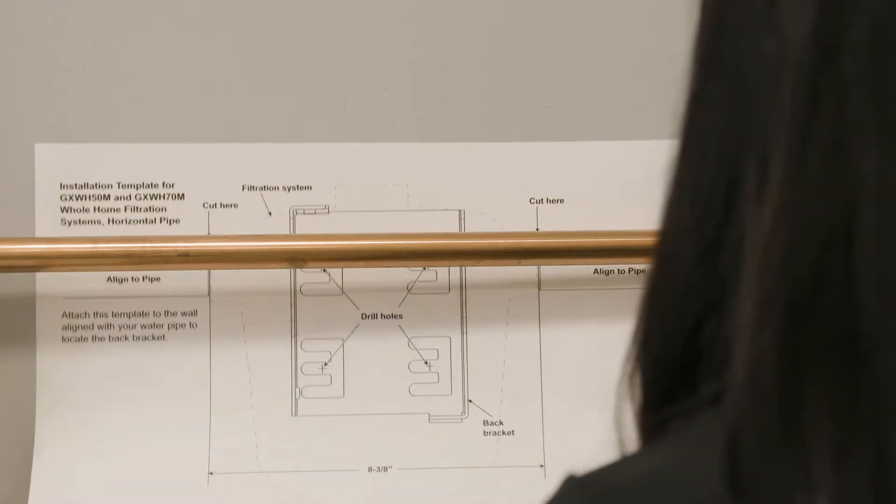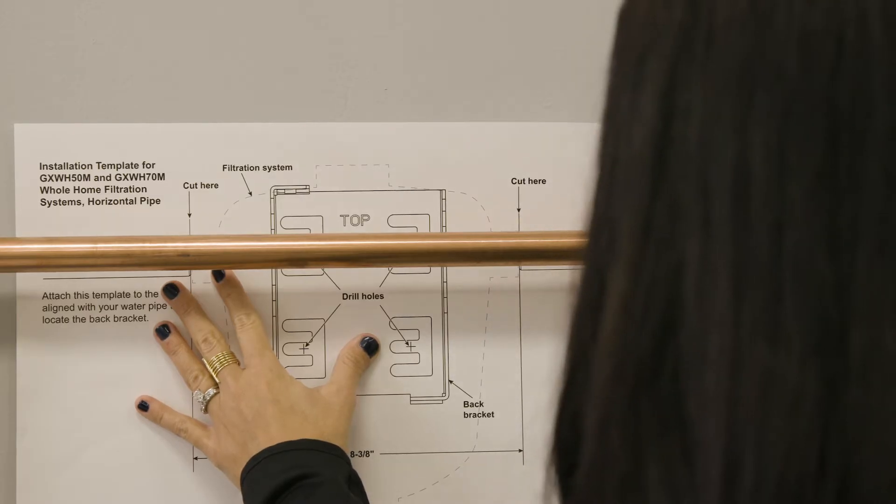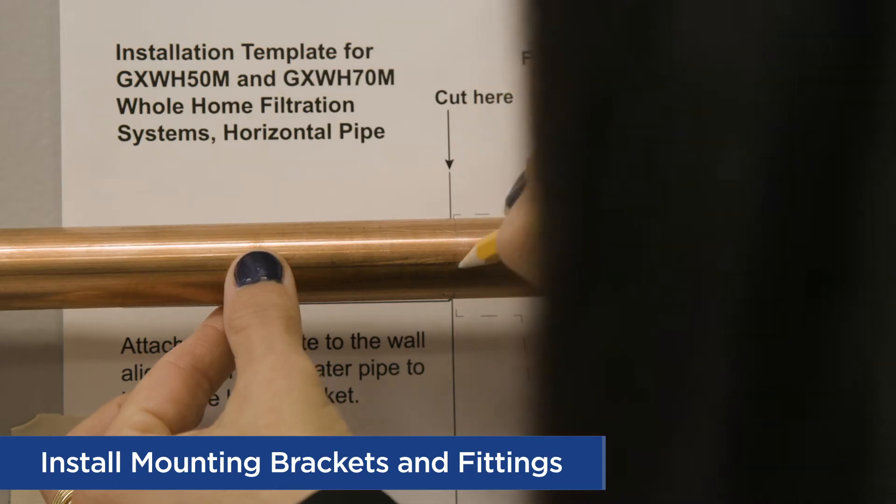Select a location and surface to install the filter and mounting bracket, and mark the pipe where it will be cut relative to the mounting bracket. Cut the pipe, filing the ends.